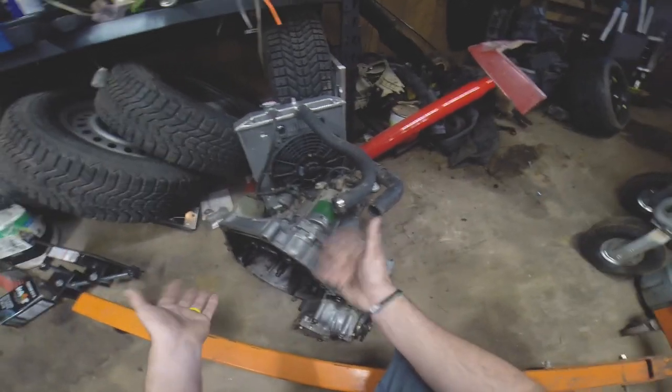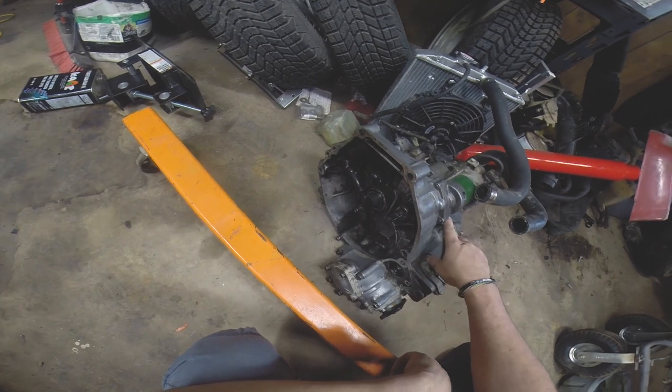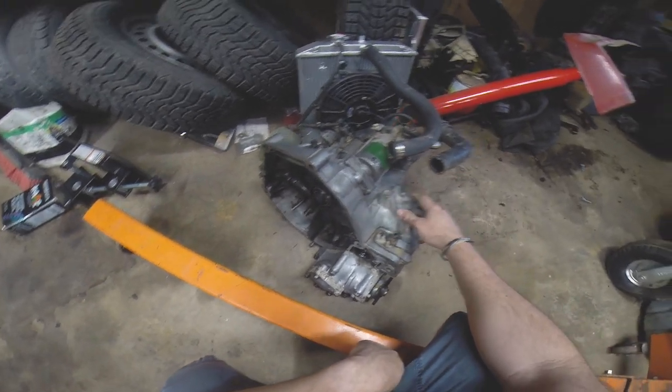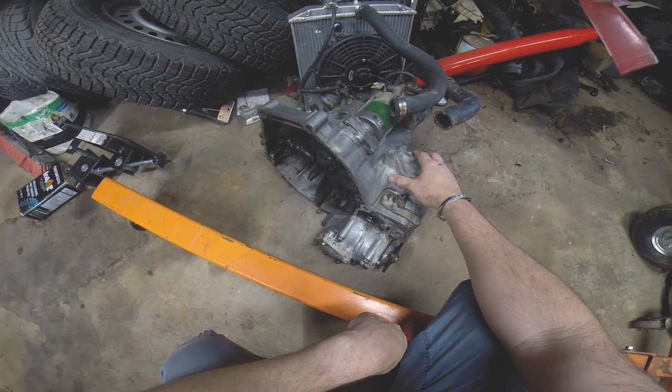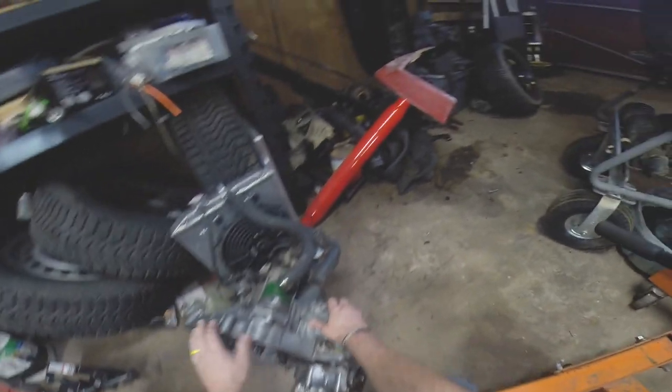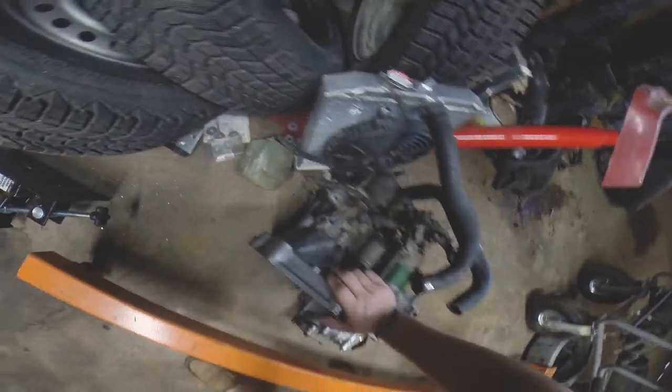But it's ready — it's prepped up and ready to go. I am going to degrease a little bit more of the inside here so it's not so nasty when we're putting the LSD in. I gave it a good scrubbing and went to town just to make sure and get all that exterior crap off from the oil leaks.